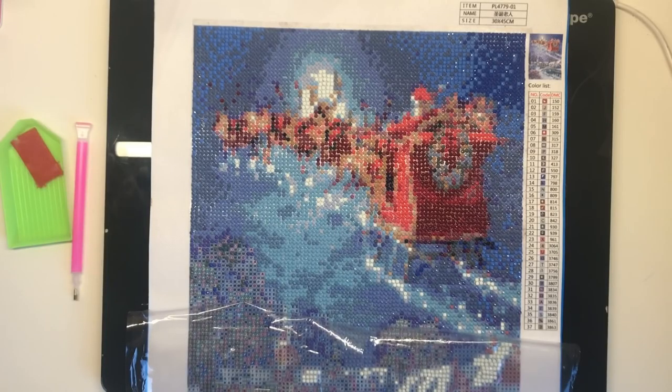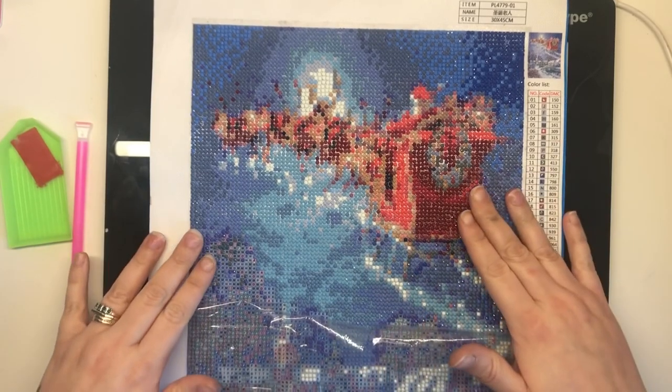Hello and welcome to another video from Colour with Claire. Today I'm going to be showing you something completely different from colouring books, but please bear with me because I think it's just as relaxing and as mindful as colouring for me anyway. I'm going to be showing you diamond painting.